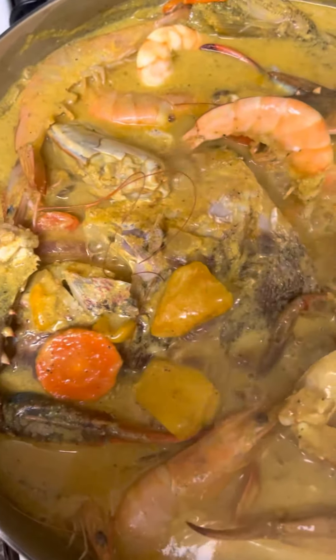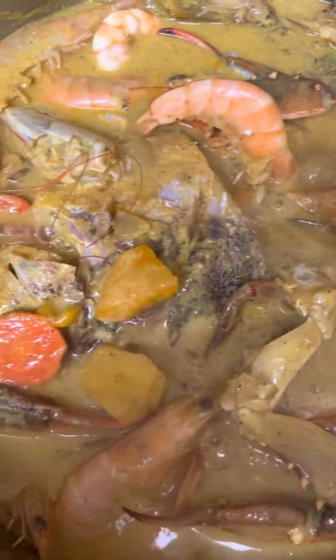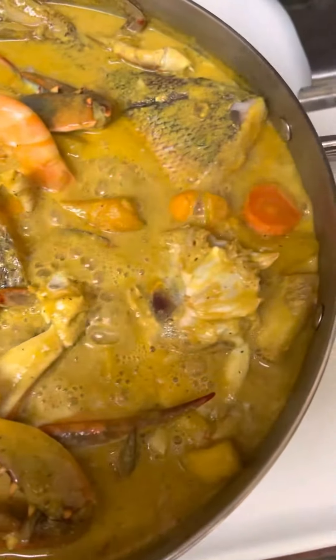Cook down in some good old Old Bay, black pepper, salt, onions, bell pepper. It's all in this goodness.